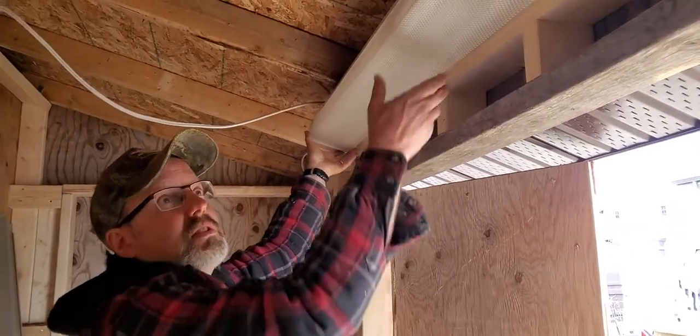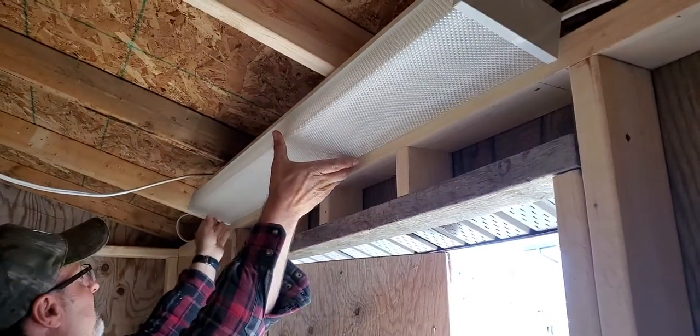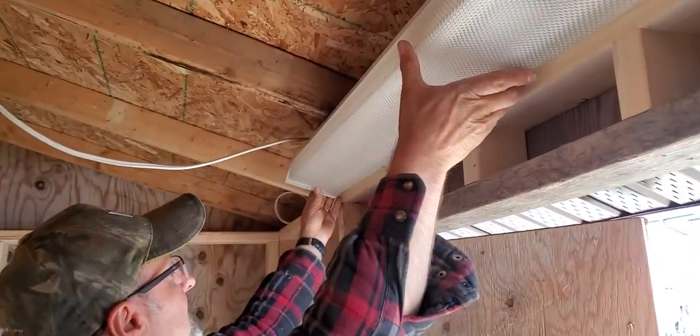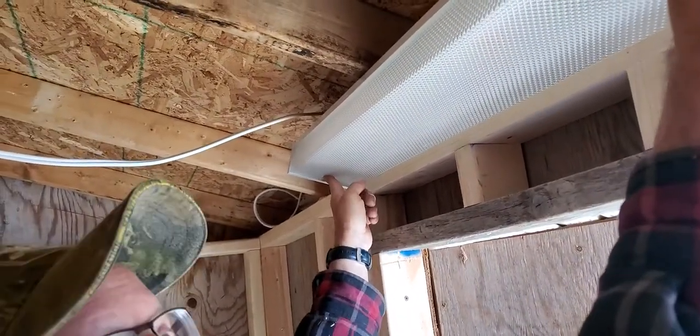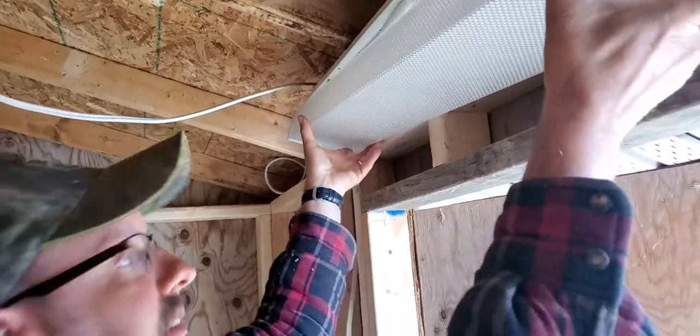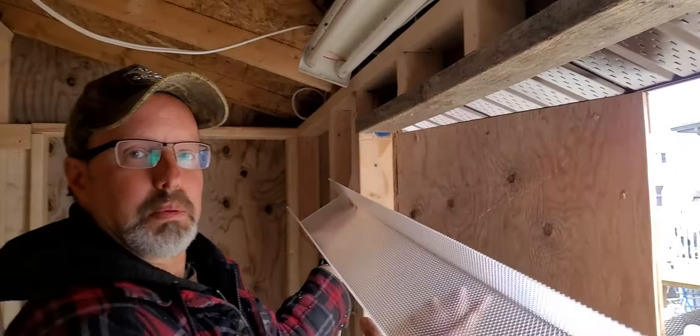What you do is you just slide it over one way or the other as far as it can, and then you push up in the center here — there's a tab that that plastic sits on — and they just come down like that. Simple, no breakage.